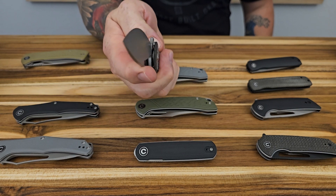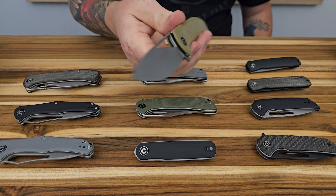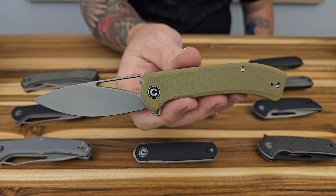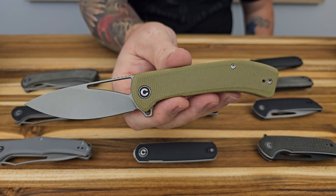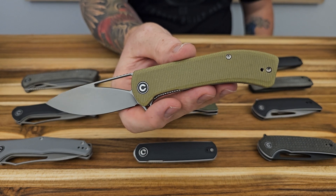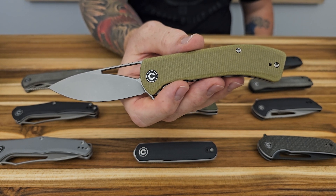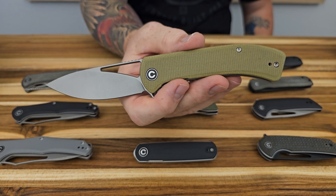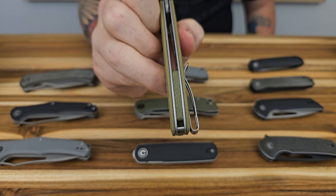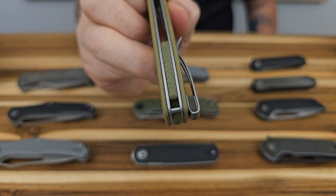The Riffle also comes in olive micarta — a much lighter, true green color. The darker micarta looks more like a dark charcoal than green, so if you want that green vibe, this lighter olive version delivers it. I really like the micarta back spacer on this one too — you get a nice contrast with the scales. It's a wider handle but still thin, giving a solid purchase in hand.